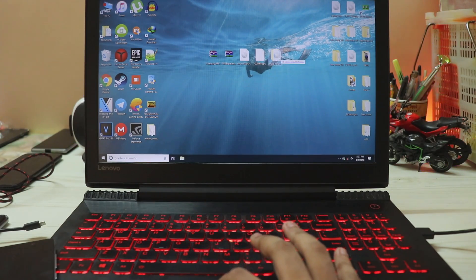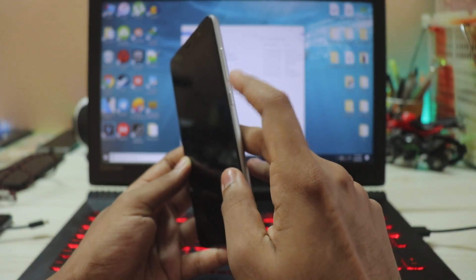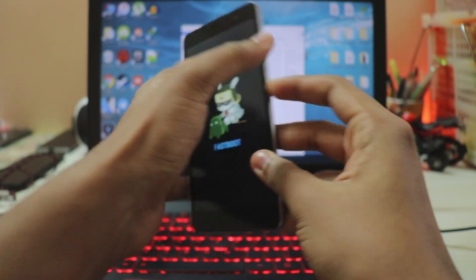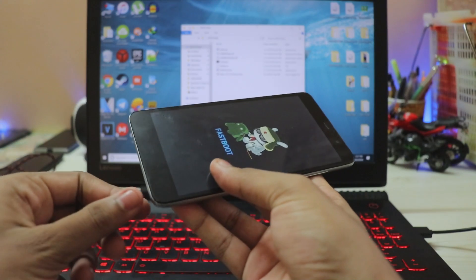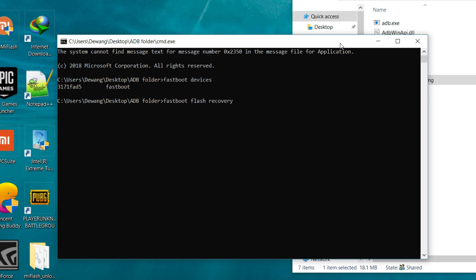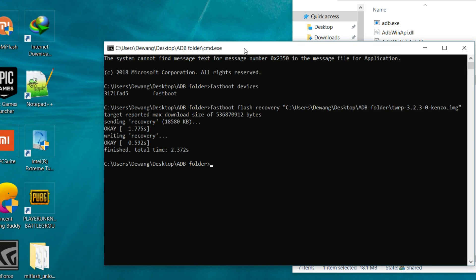On your PC you will need these five files. First, grab this IMG file and put it inside the ADB folder. Open the ADB folder, grab your phone, and hold Power and Volume Down at the same time to get into Fastboot mode. Connect the phone to your PC, open CMD and type fastboot devices. If it shows a random number and 'fastboot', your device has been successfully connected. Then type fastboot flash recovery, hit Space, drop the IMG file there, and hit Enter — you've now installed a custom recovery on your Redmi Note 3.